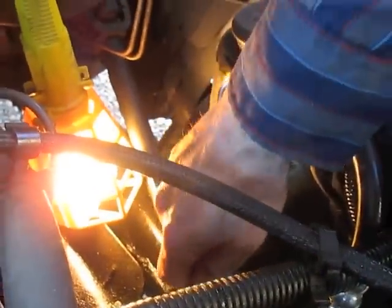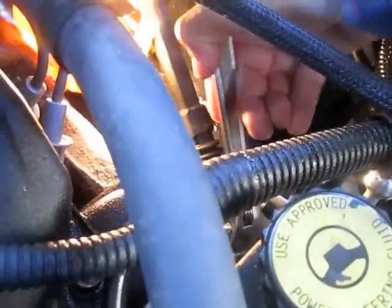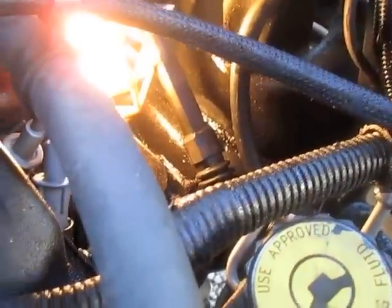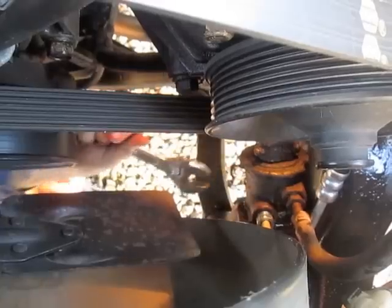Now I'm going to tighten these down with the crescent wrench. And that's snug. I'll come down to this one and tighten it from below — don't over-tighten it. And that one's tight, and we're done. You can see how dirty this power steering fluid is.